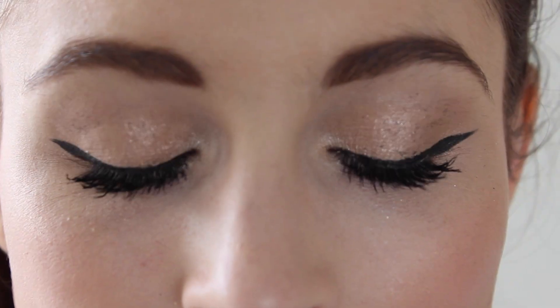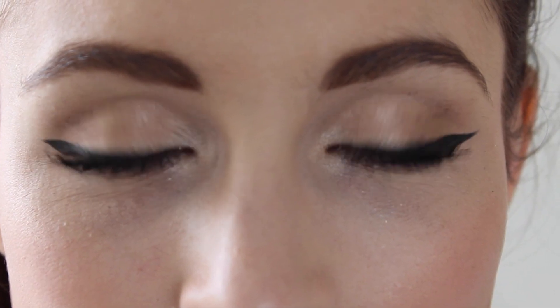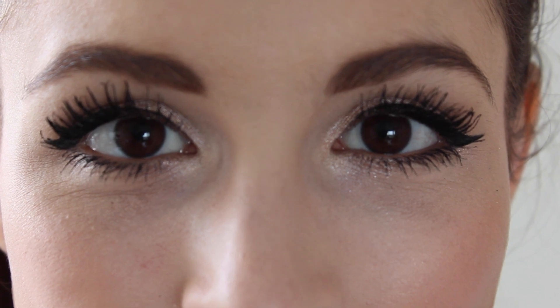Depending on what kind of eyelash look you're going for, I would try them both out. This one — if you want more product on the outside of your lashes — is awesome. If you want more of a regular look, go for the original. If you want something extreme all over your lashes, go for this one. It's all up to your preference. And honestly, I'm also just obsessed with the packaging — I would totally buy this again just to have a bright pink mascara.